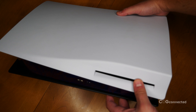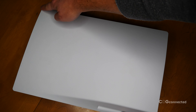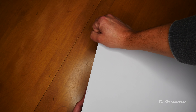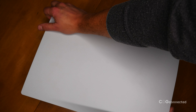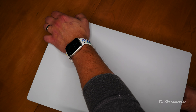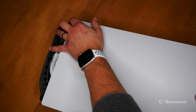Now flip the console over. We're going to do the exact same thing here, starting from the opposite corner of the disk drive slot. If you've got the driveless model, that's the same corner that has the PlayStation logo on the opposite side. Pull up and toward you again to dislodge the cover. This can take a bit of force, and you might feel a little scared you're going to snap the cover, but it is pretty darn durable.